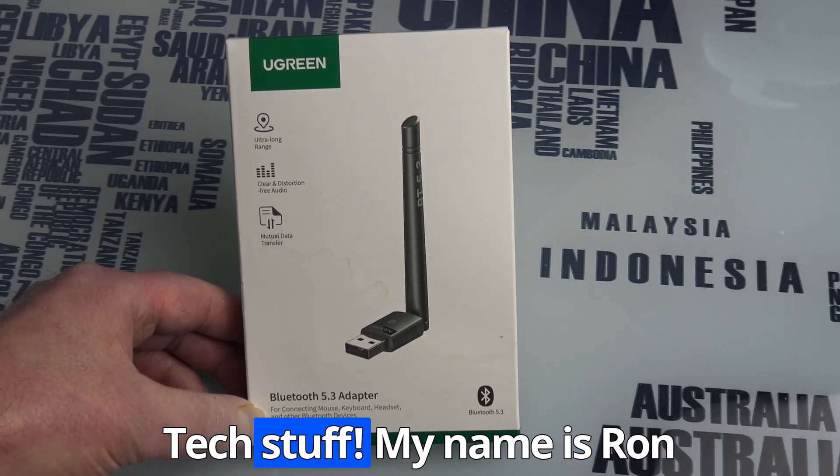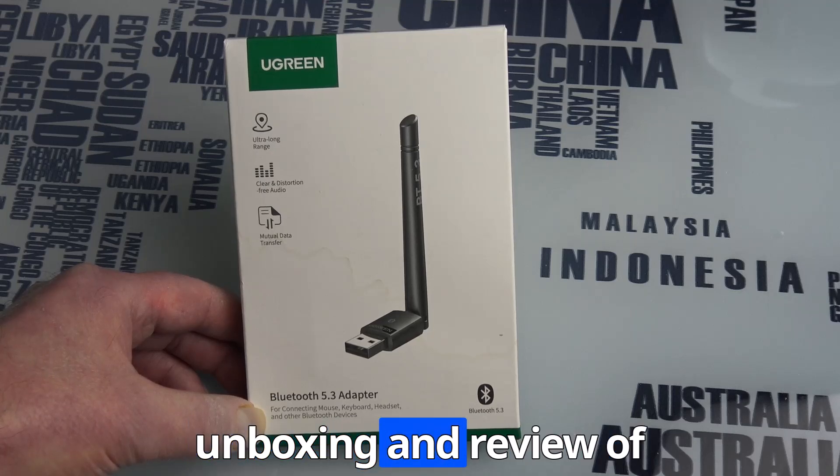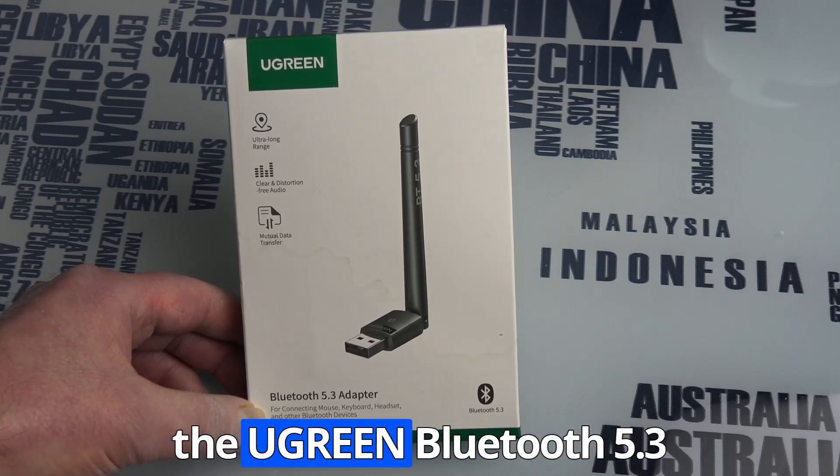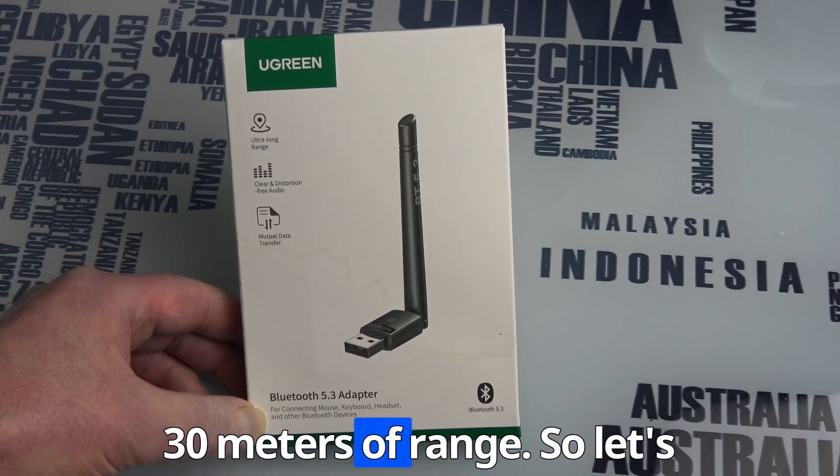Hi, welcome to Tech Tips and Tech Stuff. My name is Ron and today we're doing an unboxing and review of the Ugreen Bluetooth 5.3 adapter, which should give you about 30 meters of range.